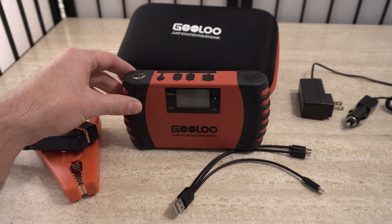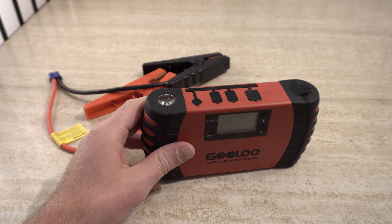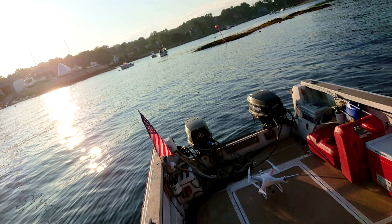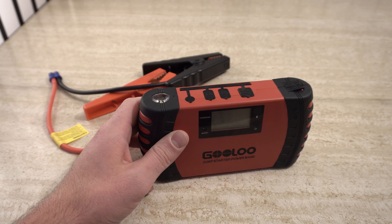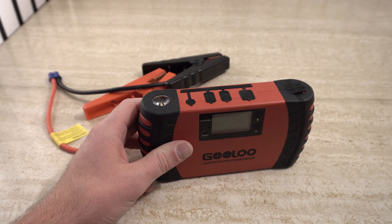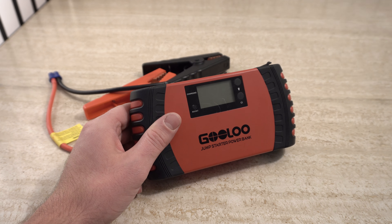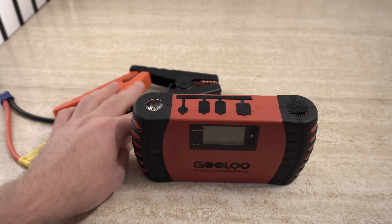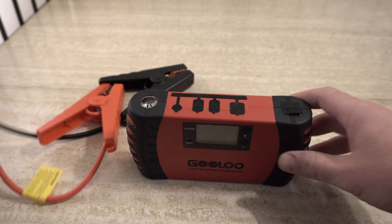I actually did end up testing this to start a motor, which is kind of funny since I made the video without testing it. Two days later, before I posted it, I was winterizing my boat and one of the two motors was just not starting up. When I turned the key the starter turned but it wouldn't turn the flywheel, and it was extremely cold. I thought of solutions and suddenly remembered I had this. So I hooked it up — positive to the solenoid and negative to the ground by the starter, plugged it in, and clicked boost.